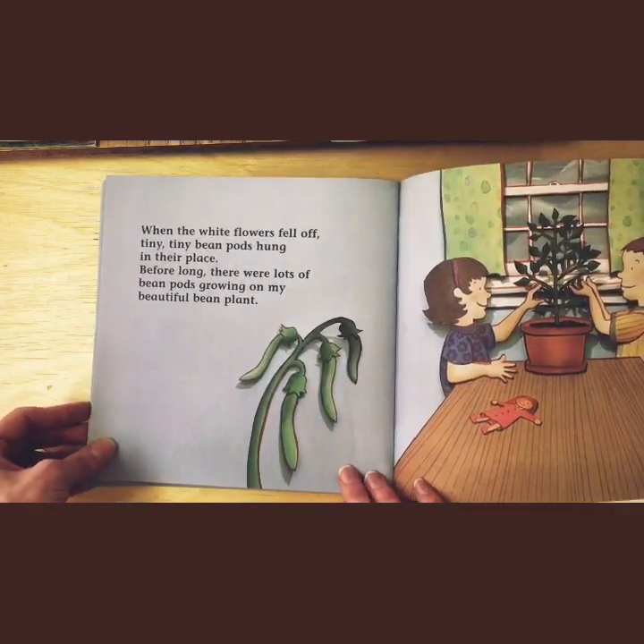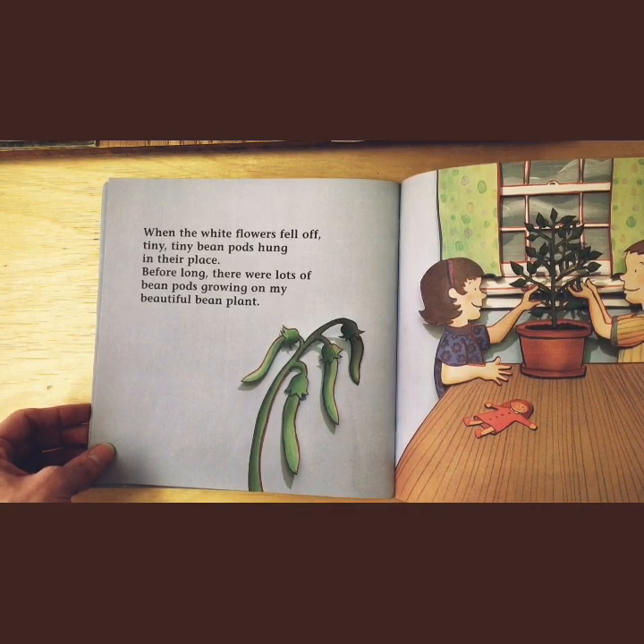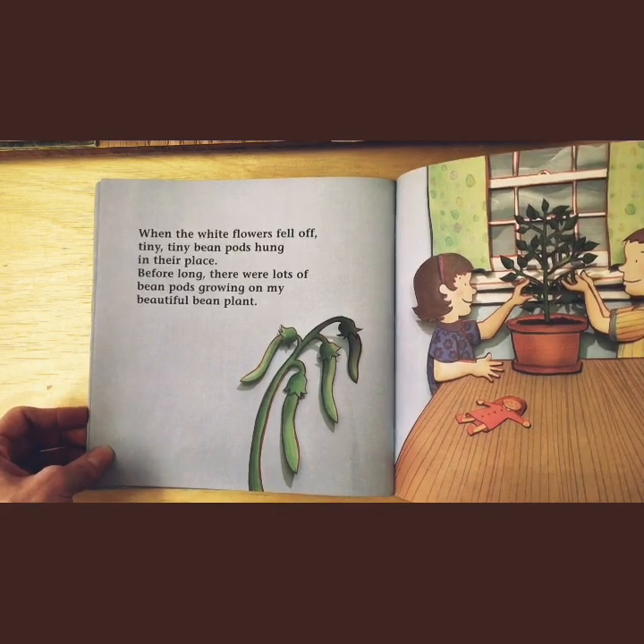When the white flowers fell off, tiny, tiny bean pods hung in their place. Before long, there were lots of bean pods growing on my beautiful bean plants.